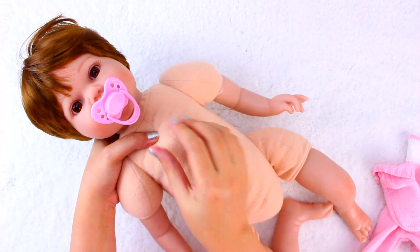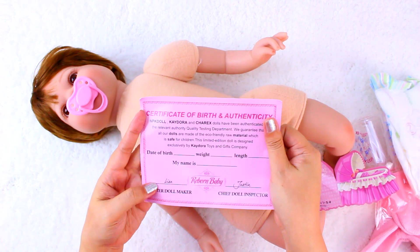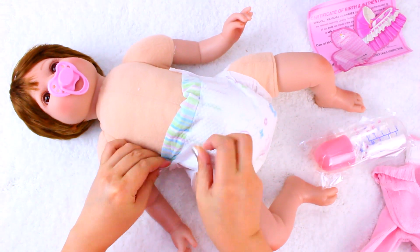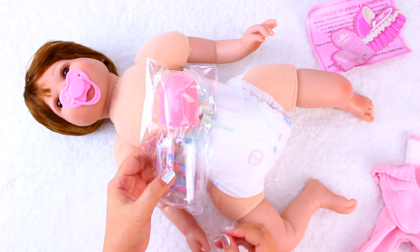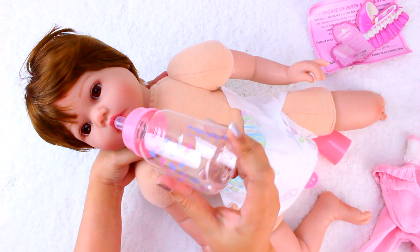She also comes with two pacifiers, a certificate of authenticity, a diaper, and a feeding bottle. The feeding bottle doesn't fit in her mouth though, unfortunately.